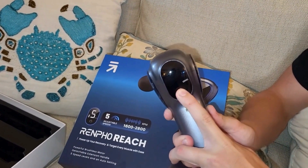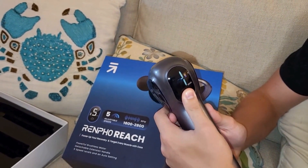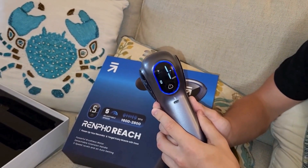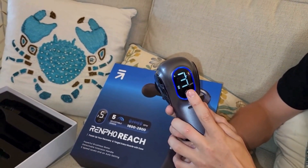Right there is where you turn it on and you have to press it for a little bit. The rechargeable battery is so strong, and the four different massage heads can be put on five different speed levels just to suit your needs.